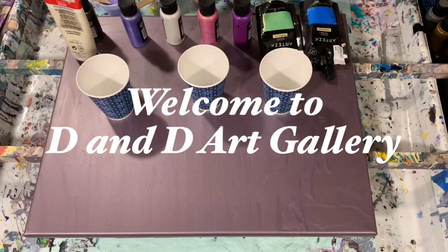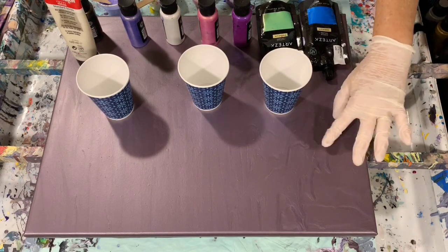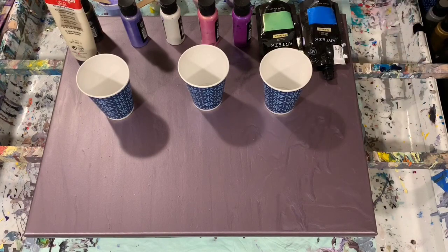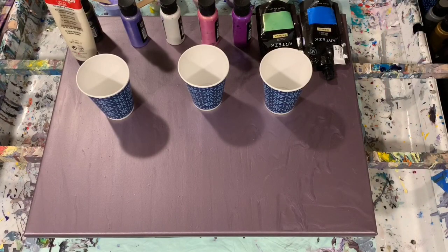Hi everybody, it's Deb from Dandy Art Gallery. Today I have a 16 by 20 inch used canvas and I had a lot of leftover paints and I used those as my base coat. It turned out to be a real pretty smoky plum color. I put that on yesterday and let it dry, so that's going to be my base coat.